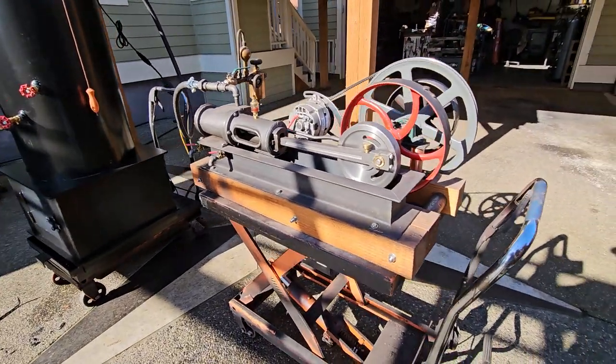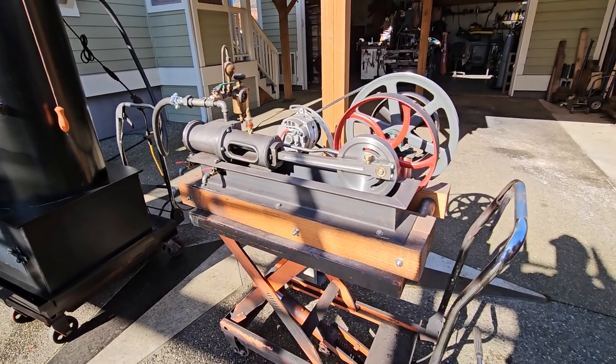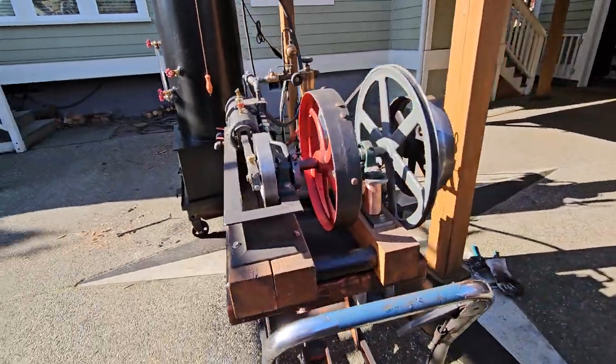The length of the engine is 32 inches — actually I think it's 36 inches on the base. It's 22 inches wide and 20 inches tall.